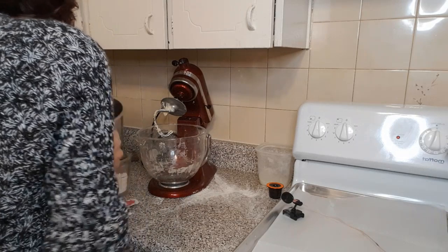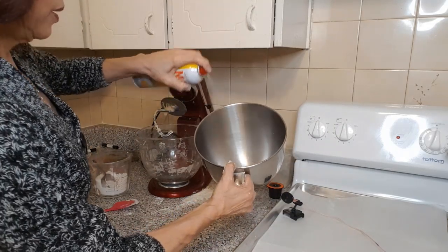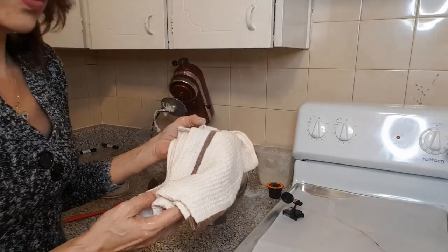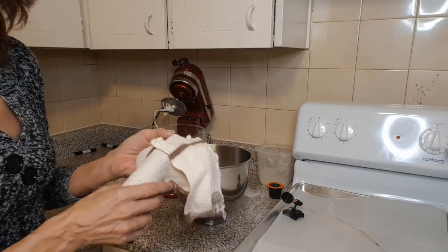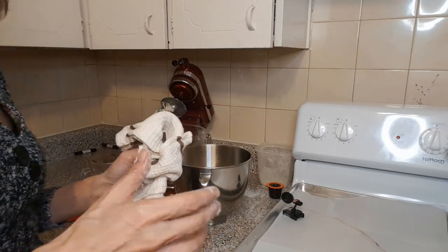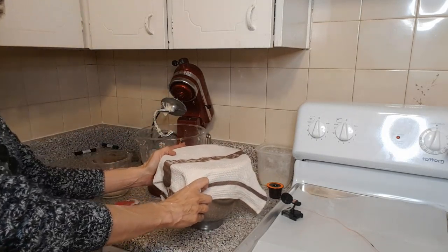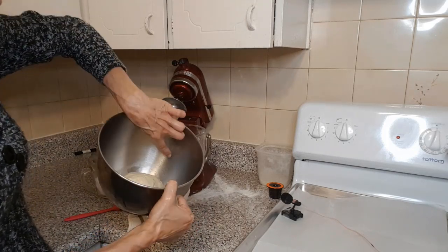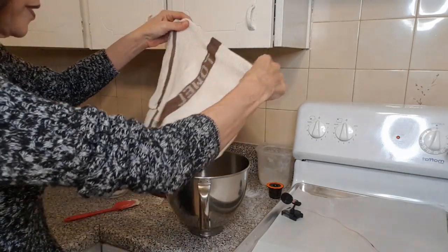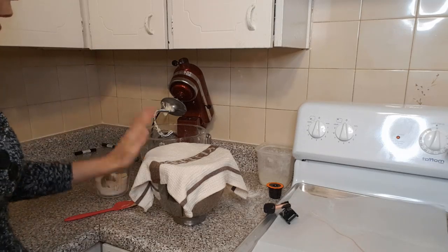Get another bowl — make sure it's pretty big — and lightly spray it with cooking spray or vegetable oil, then place your dough in there. Get a linen or cotton tea towel, run it under warm water and wring it out really well — you just want a nice damp towel. Put it over the top of the bowl and place it somewhere warm for 40 to 60 minutes until the dough more than doubles in size. The warmest spot in the kitchen is usually the top of your fridge. We'll be back in about an hour.